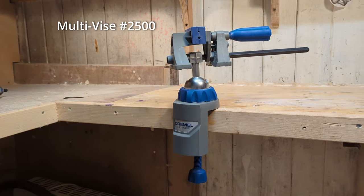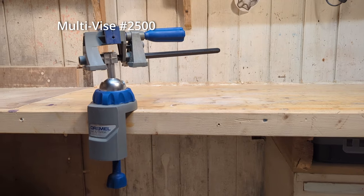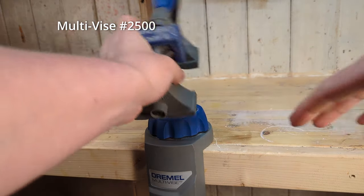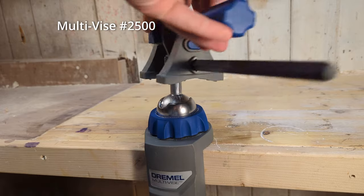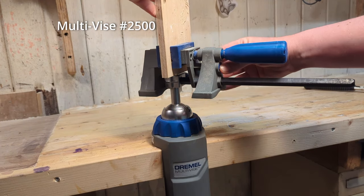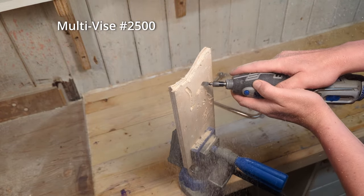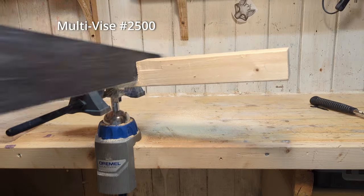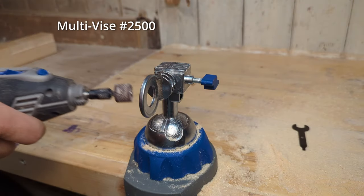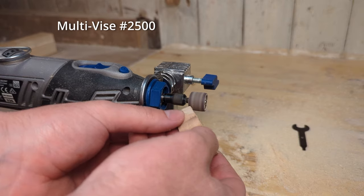The multivise 2500 is not strictly an attachment for the Dremel rotary tool — it is generally a good small vise for all types of jobs. It attaches to your bench with a clamp. You can loosen the shaft of the vise to turn it into any position you want, and pressing a button on the back extends the gap to accept a workpiece, which you then secure by screwing the handle. The multivise is best for smaller workpieces and lighter tasks, but for any job you will do with the Dremel it does a perfectly good job. You can also attach the Dremel in a fixed position to the vise, which can be very useful for sanding. I really like the versatility and how quick it is to set up and remove.